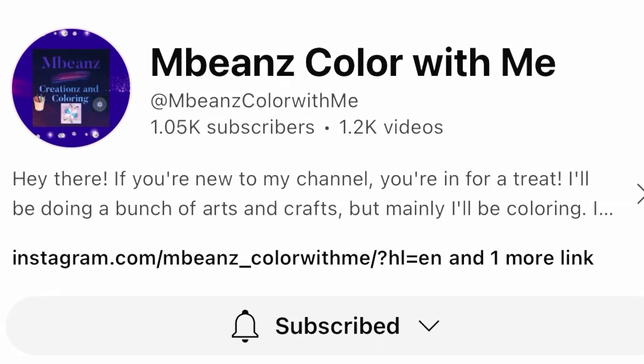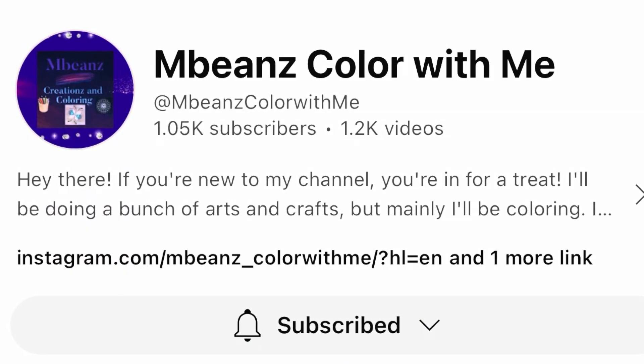Hello friends, I'd like to welcome you to my channel, Crafting with Pat and More. Today, I am participating in an open collaboration called Hashtag Mandela Mondays 2024, and it is hosted by our very good friend Dawn. Her channel is called MBeansColorWithMe.